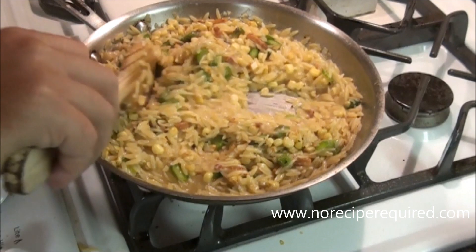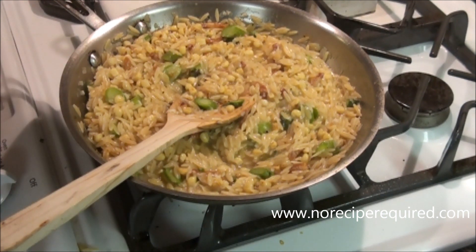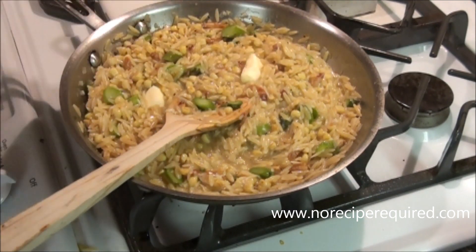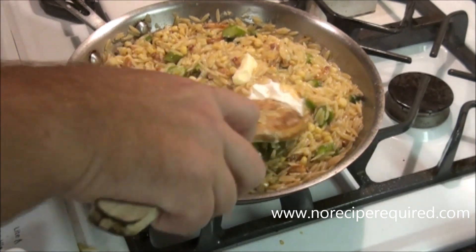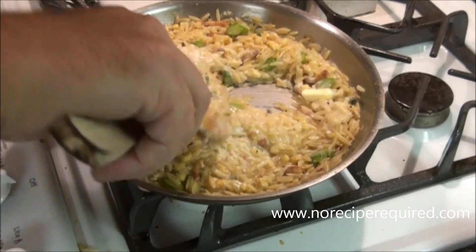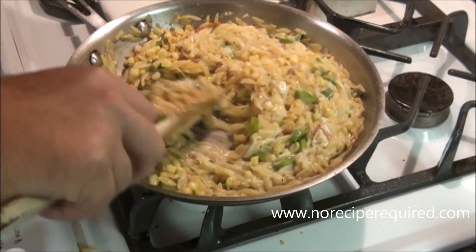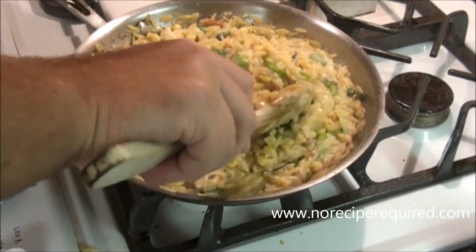Everything's up to temperature. I gave it a little taste and it needed some salt and pepper, so I'm going to add that. And to give it a final shot of both flavor and nice creamy texture, I'm going to add about a tablespoon of butter and about a tablespoon and a half of sour cream. You can use a number of different things — crème fraîche, which I use in a lot of risottos, or a little bit of cream. If you use one of those, you may want to add a little bit of lemon, since sour cream already has that sourness. That's going to give it a little bit of creaminess. We're going to stir that in and then we are ready to serve our orzo risotto.